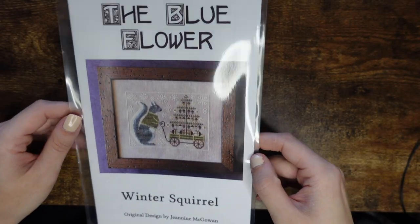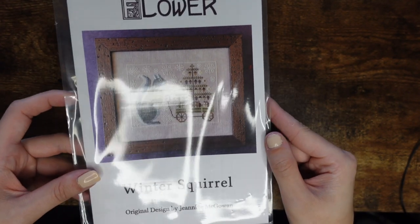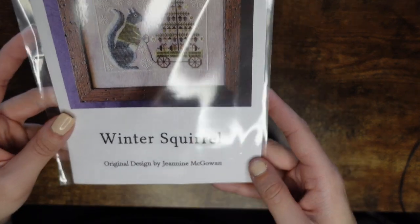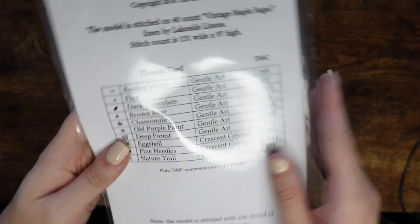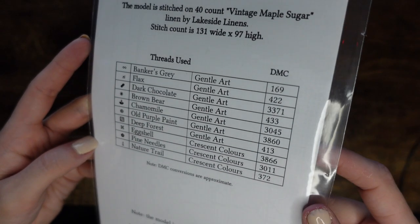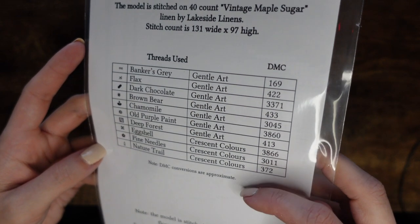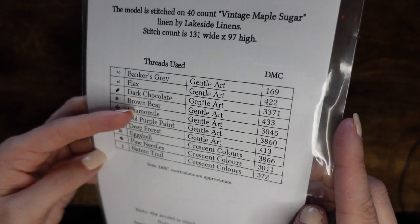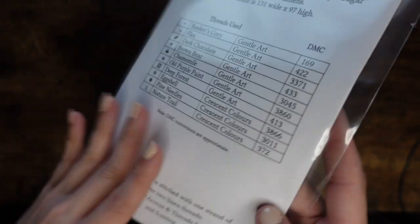Then a little chart from The Blue Flower — it's kind of Christmassy so I thought I'd add it to the pile. It's called Winter Squirrel. It came out not too long ago. It uses Gentle Arts threads and Crescent Colors — I'll probably just convert it to DMC and use the DMC conversions on the side.